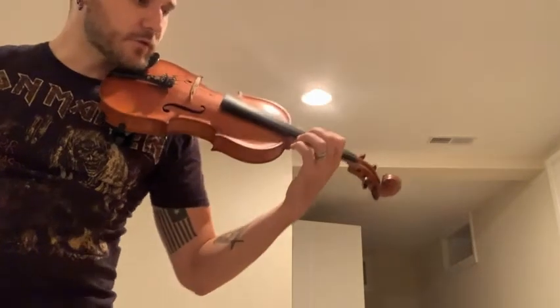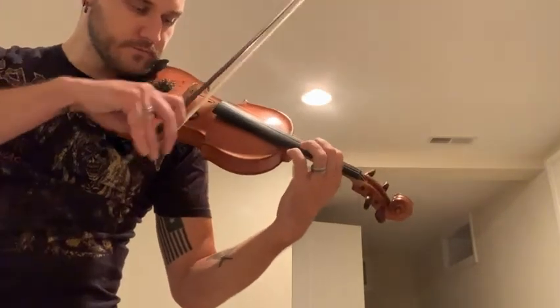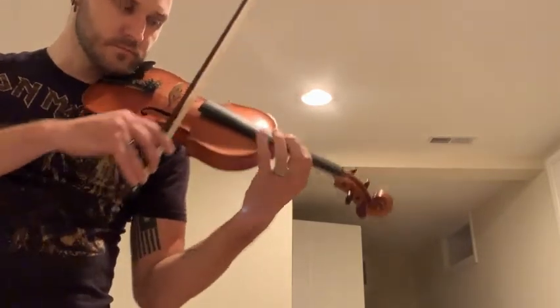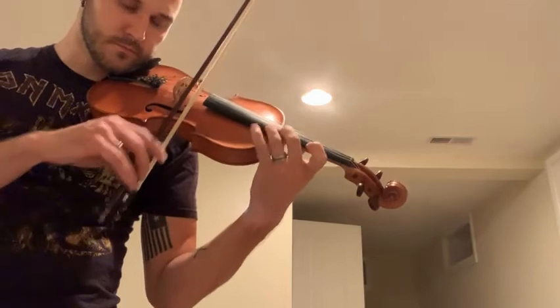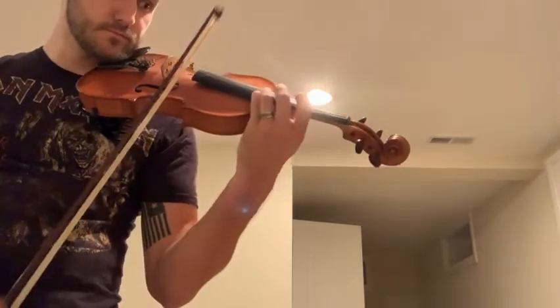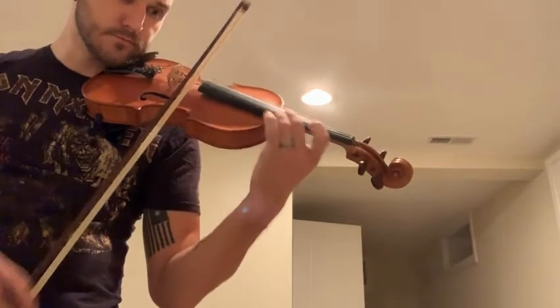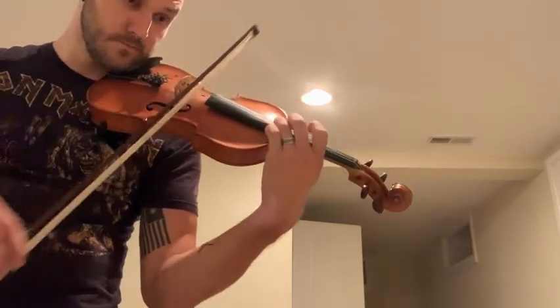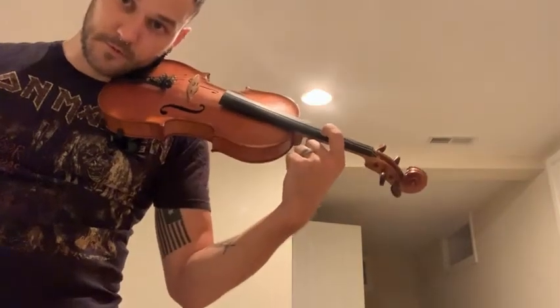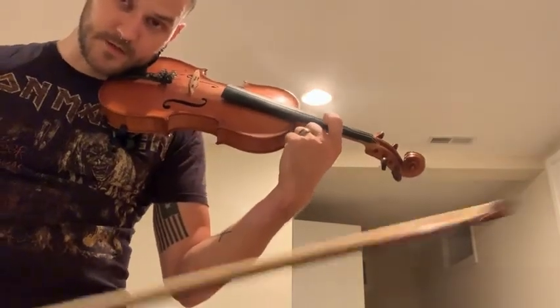Going through our entire second octave together — and with a little practice, it'll sound even better. Let me know if this helps or if you have any questions. Thank you.